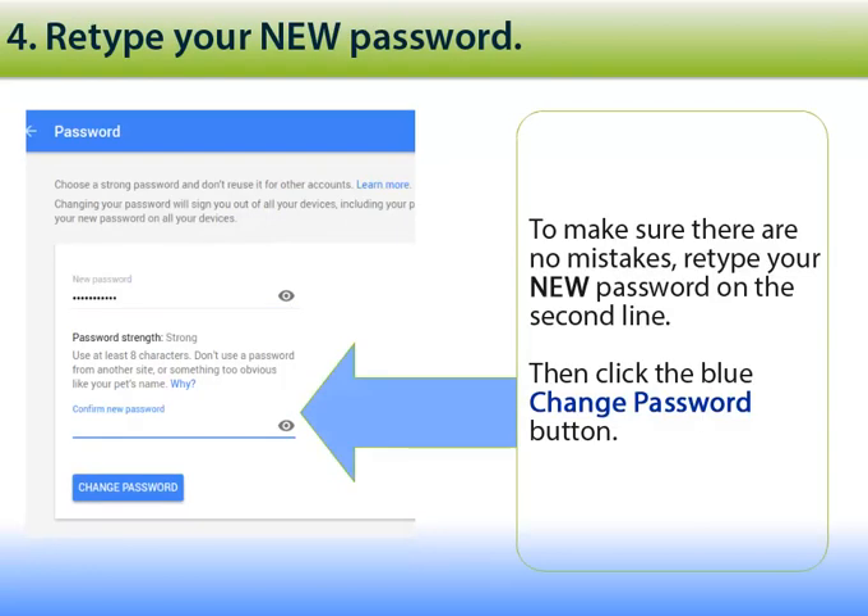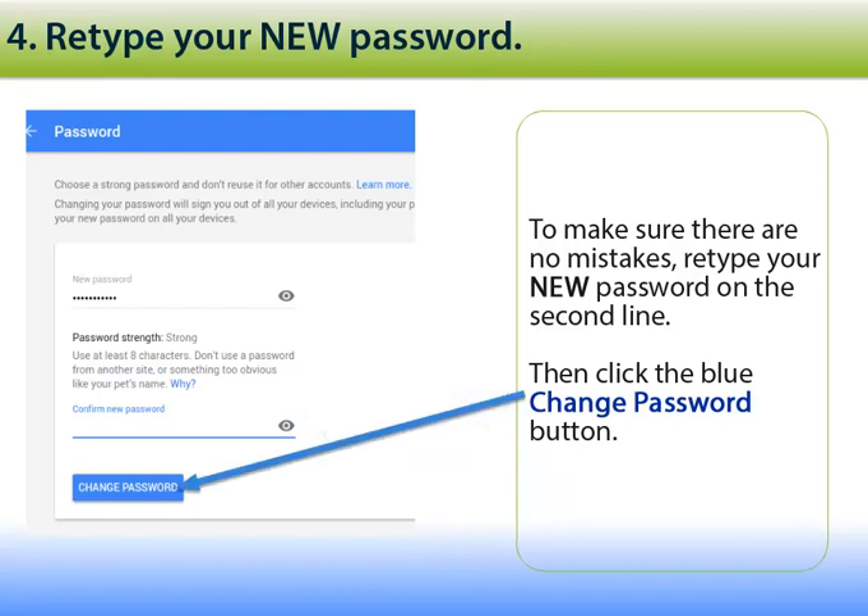To make sure you didn't make any mistakes typing, retype that new password on the second line and then click the blue Change Password button.